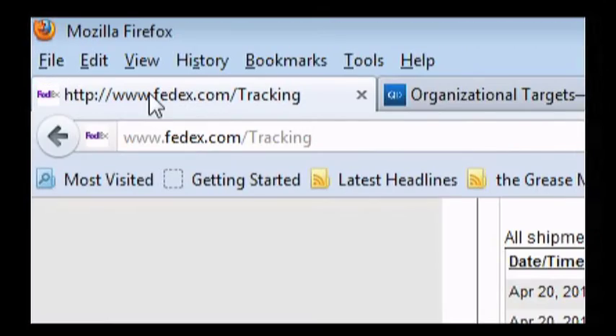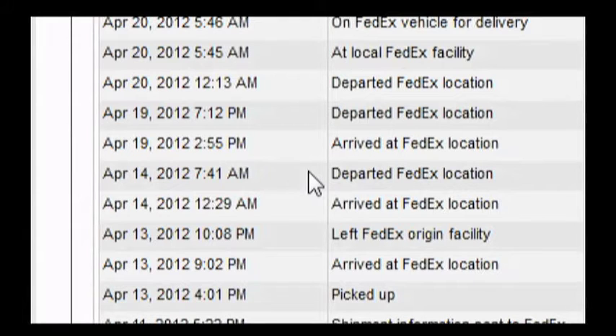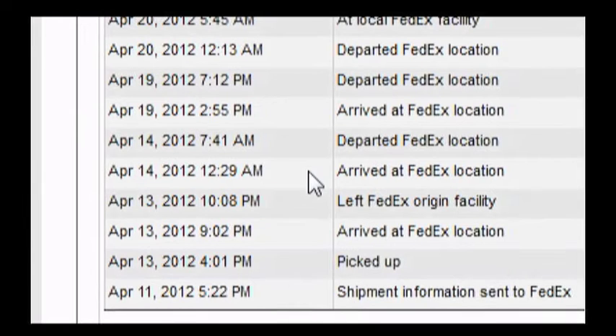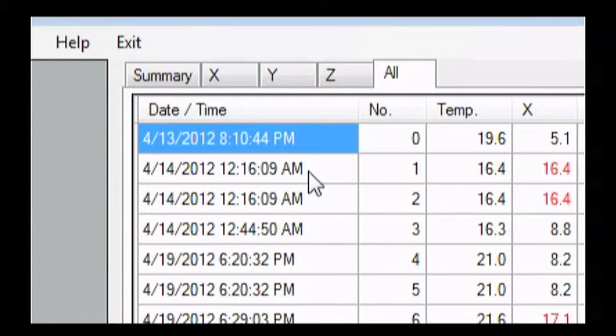I'm now pulling up the FedEx tracking information. Remember, this was deliberately set so it would trigger — I'm not bad-mouthing FedEx. Looking at the FedEx tracking, on April 14th, the package arrived at a FedEx location in Willington, Connecticut, at 12:29 a.m. Our G-View shock software showed it experienced a heavy shock at 12:16. My guess is it arrived at FedEx and was being unloaded from the truck — loading and unloading is typically where these shocks occur. And I see the same pattern when it arrived in Sacramento. It makes sense: while in transit in the truck, it's pretty safe. It's when it reaches distribution centers that impacts happen.